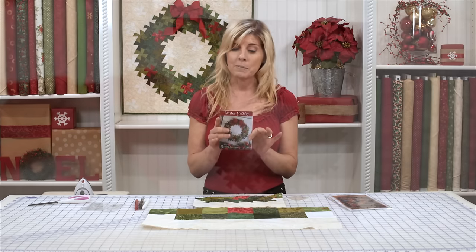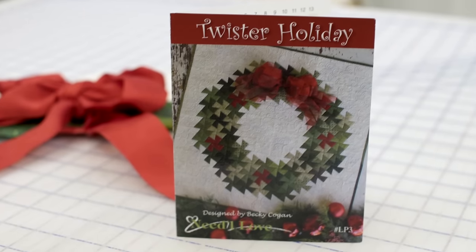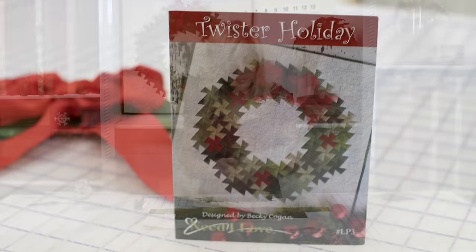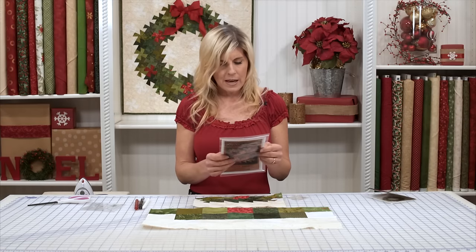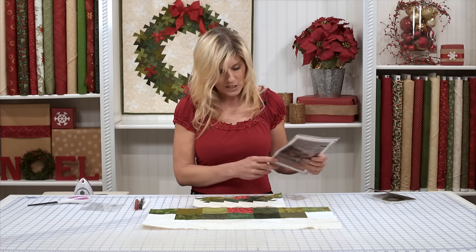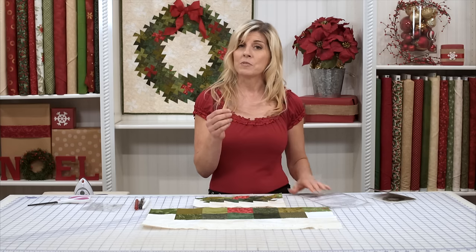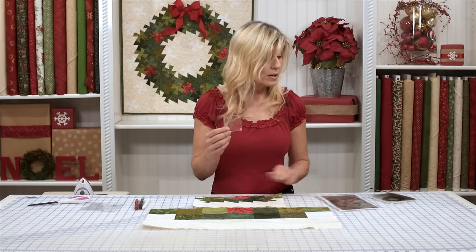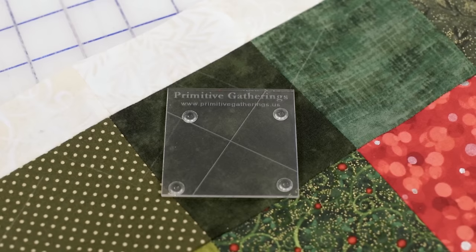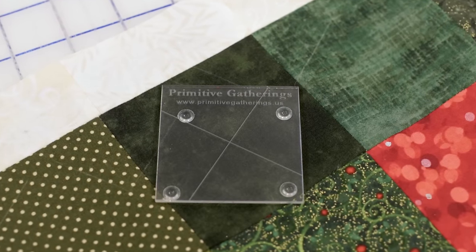You'll need to pick up — if you don't want to get the kit — just be sure to pick up the Twister Holiday pattern to make the wreath. And then you'll also need the Primitive Gatherings Primitive Pinwheels tool, and this is the two and a quarter inch tool. This Twister tool comes in different sizes and from different companies. The one we used for the Twister Holiday Wreath is by Primitive Gatherings — it's a two and a quarter inch — and it has a unique grid on it.